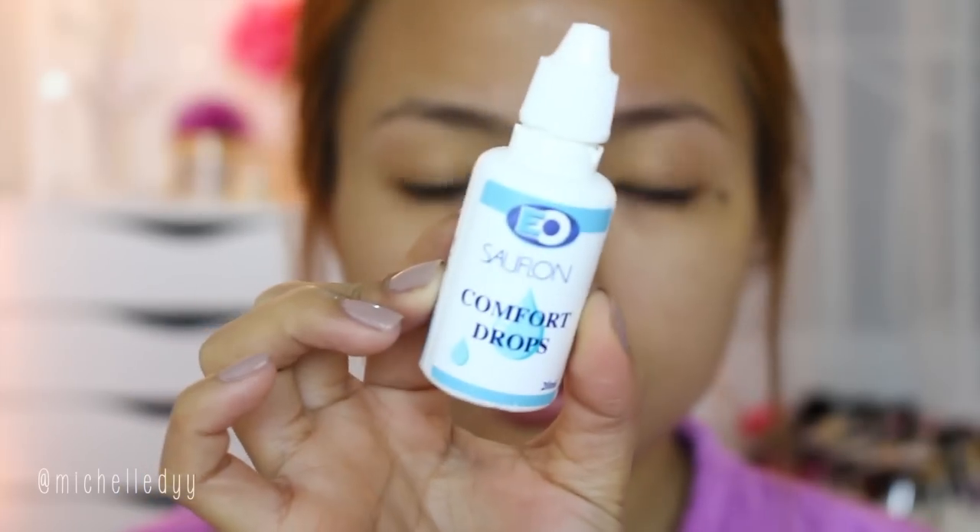If you're going to wear contact lenses, make sure that you have comfort drops so that when you feel like your eyes are drying out, you can just put on a drop to your contacts and it will be lubricated instantly.